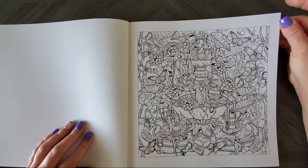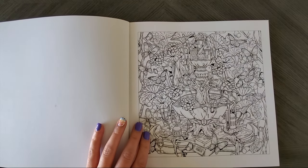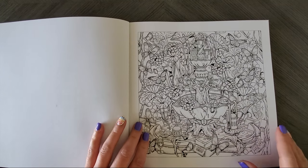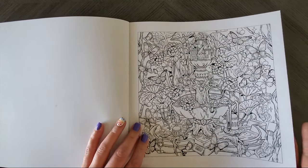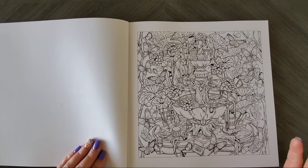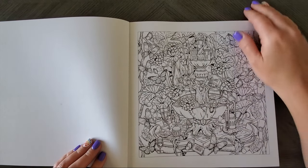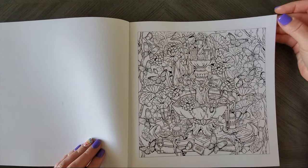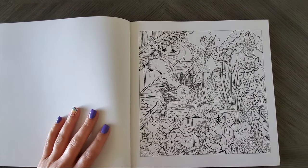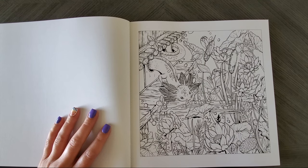I've taken some advice from Erica over at Elm Color — she did a video on what she does with hidden objects. She keeps them with the same color palette, colors them with a silver gel pen to make them pop, or — my all-time favorite piece of advice — just white them out. Why didn't I think of that? It's so simple. I've got enough gel pens, so I usually just white them out if they're too cumbersome.